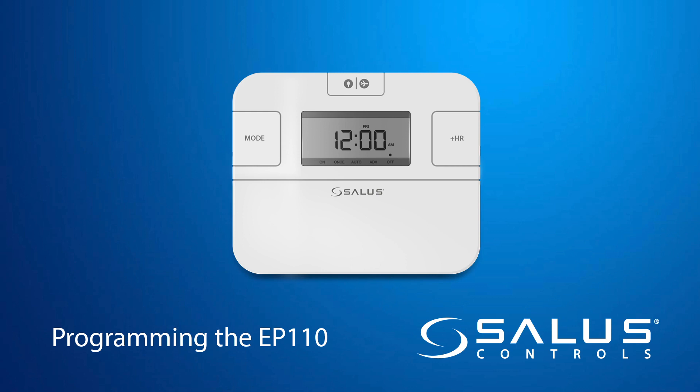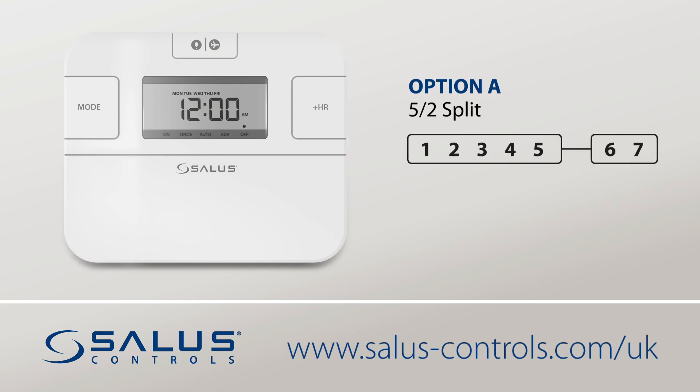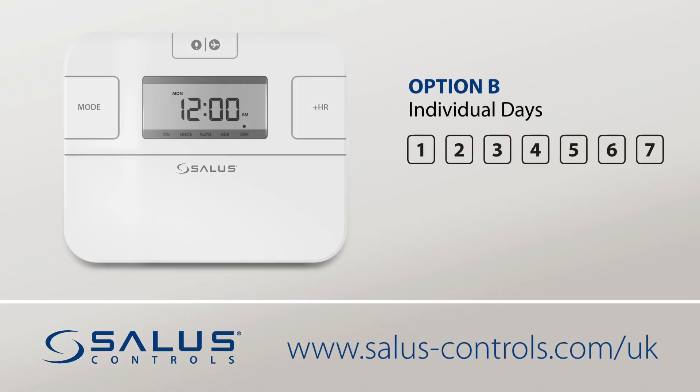How to program the EP110. There are two scheduling options available for this unit. Five and two is the most common setting and reflects the standard working week of five days and then the two days of the weekend. The other option is the 24-hour setting where you program the seven days of the week individually.